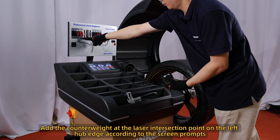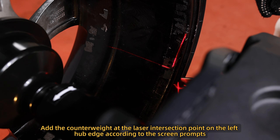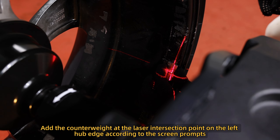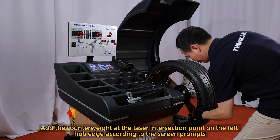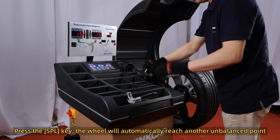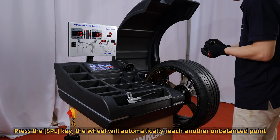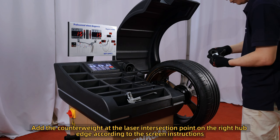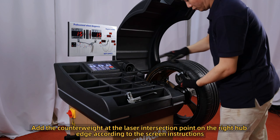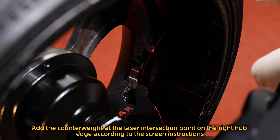Add the counterweight at the laser intersection point on the left hub edge according to the screen prompts. Press the SPL key and the wheel will automatically reach another unbalanced point. Add the counterweight at the laser intersection point on the right hub edge according to the screen instructions.